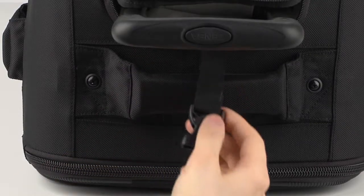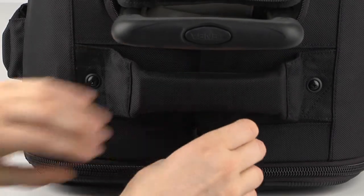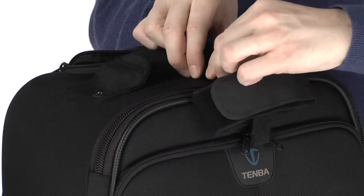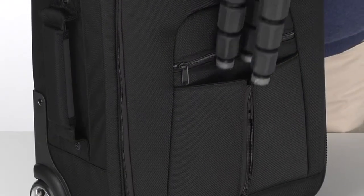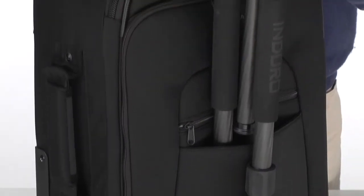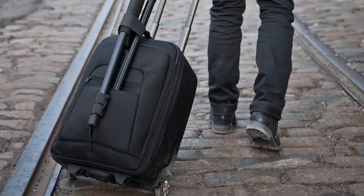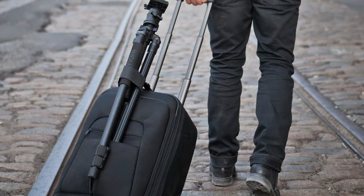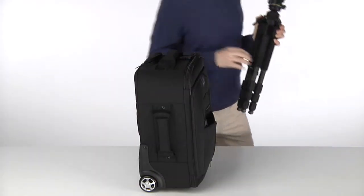There is a strap stored underneath the extending handle. Just remove it and thread it under the top handle, attach the included tripod collar, unzip the tripod pocket in front, slide two legs into the pocket leaving one leg outside, and wrap the collar around the tripod. This convertible tripod carrier will hold virtually any size tripod tight to the case and still allow you to remove the tripod in a second when you need it.